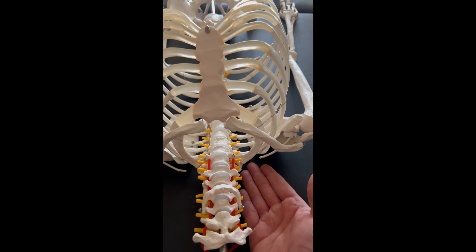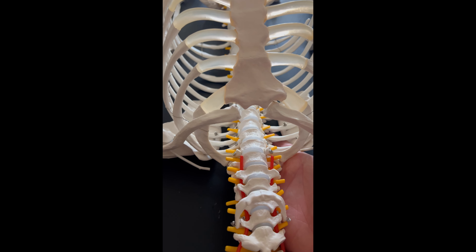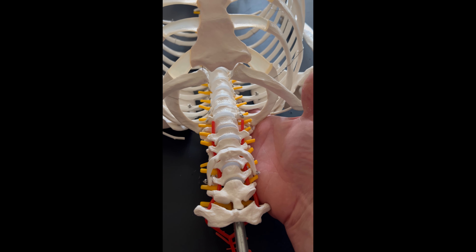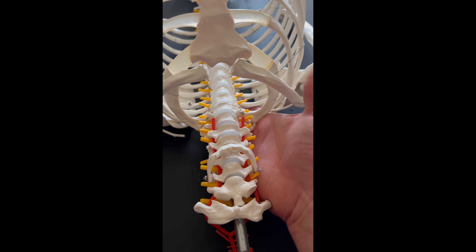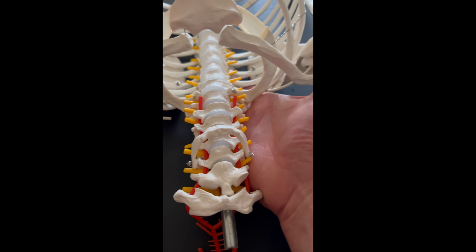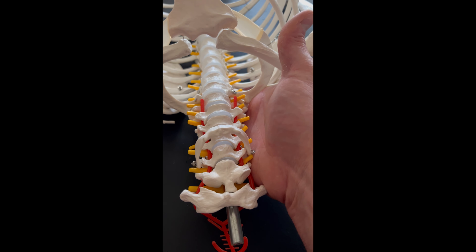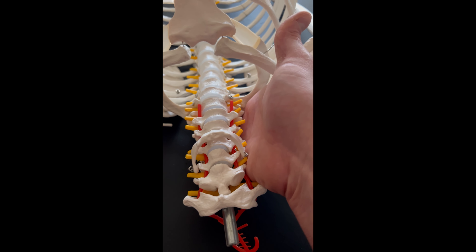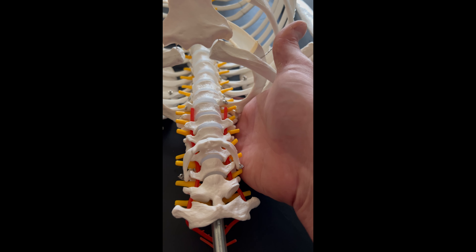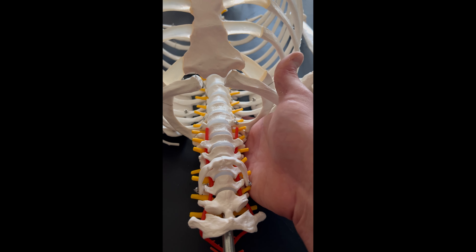I'll start in a slightly supinated position, and now I've got contact there, hooking at the MCP joint. I would also rotate the patient's head contralaterally — so if testing the right side, the patient rotates their head to the left. Then I pronate my hand slightly, not all the way, and as I pronate, I get into better contact with that first rib. From there, I can mobilize in the inferior and medial direction toward the contralateral ASIS.